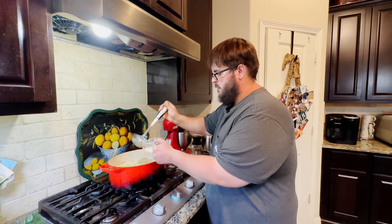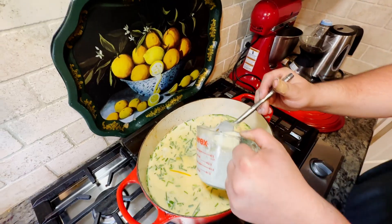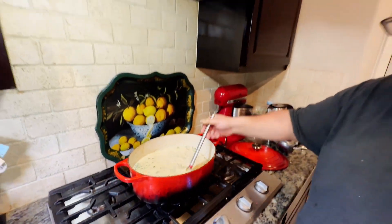I'm going to add a little bit more cornstarch to this soup to help it thicken up a bit more. You don't want to add the cornstarch directly to your soup — you want to add some liquid first and then mix it up. Make sure you get all the chunks out and then you can put it back into your soup.